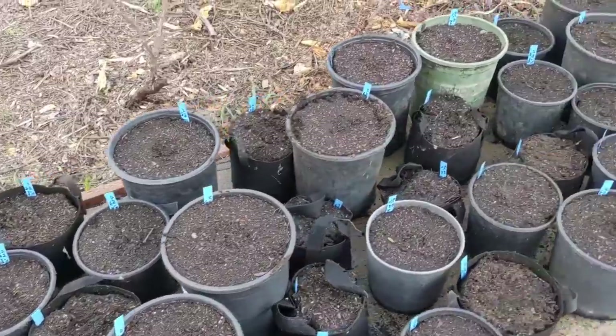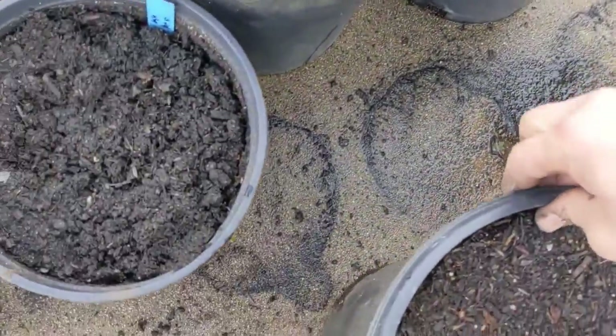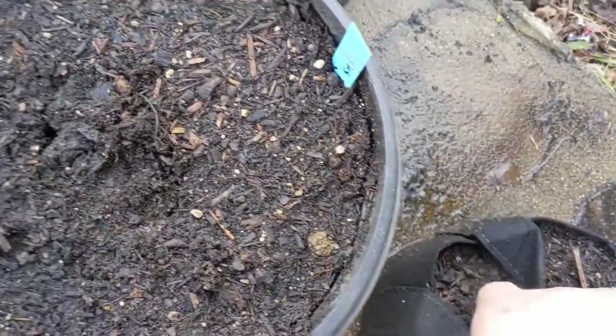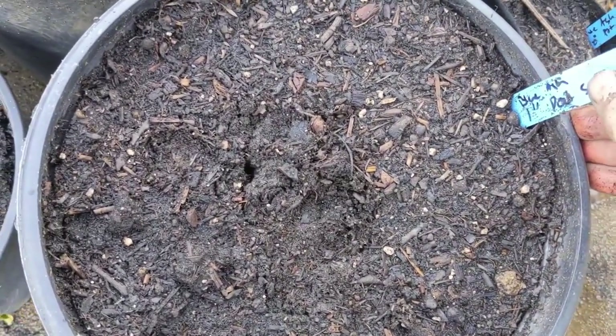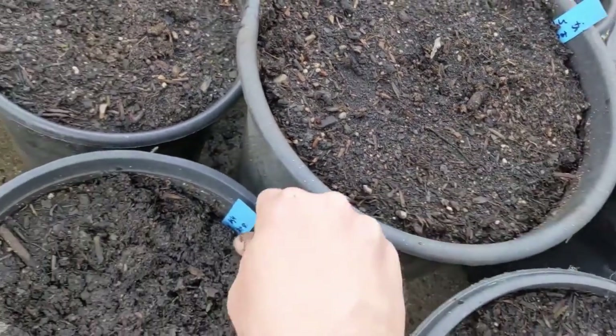So I checked the randomization and it looks much better now — much more consistent. The ends were not super random before. So now I've got one inch here, half an inch here, half an inch here, three quarter inch — all mixed together.